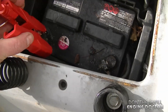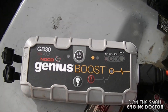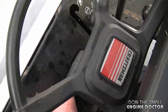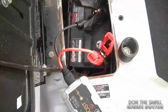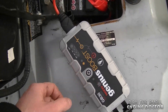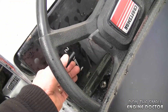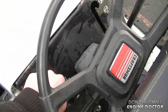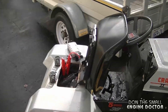Now I'm going to hook up the NOCO Boost. I'll turn it on, push the brake pedal, and turn the key. And you can do it over and over again — I'll do it a third time. A good estimate is that I could boost a tractor like this about 30 times with the Genius Boost. As you saw, it's pretty easy to use to boost lawn tractor batteries.